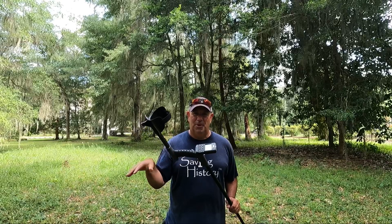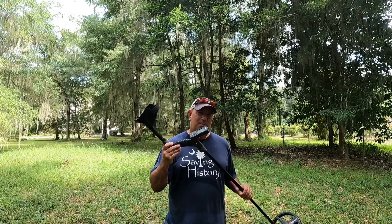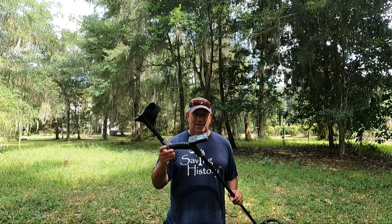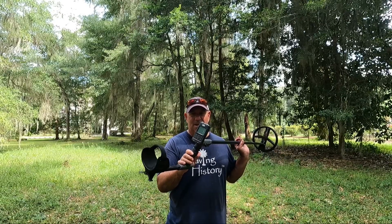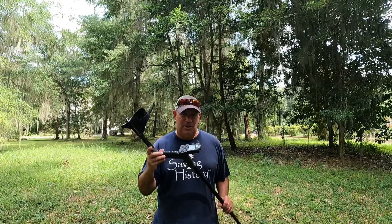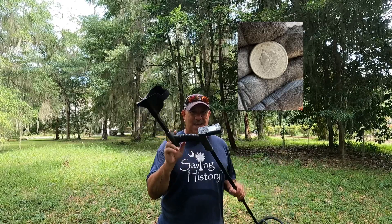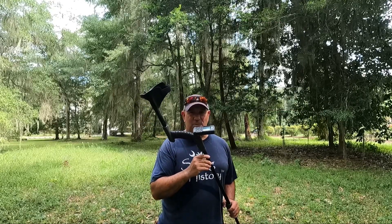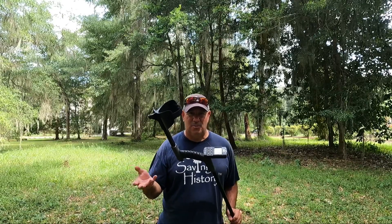Reason number two why I prefer the XP Deus 2: you can see in the background I'm on a site I've been hunting for the last two or three years — it's an old plantation site. This place is loaded with iron. This machine allows me to unmask iron better than any machine out there at this point. I love using it in heavy iron. I found some really cool artifacts, including a Spanish reale half-reale and an 1818 large cent off this site using the XP Deus 2.